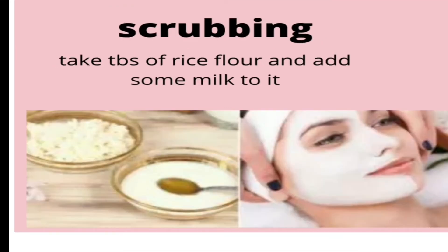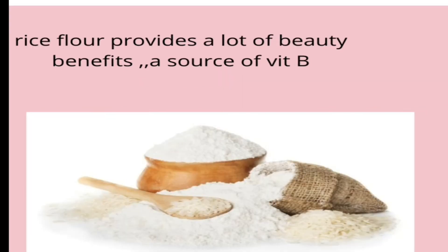The next step is scrubbing. We will use rice flour as a scrub. Rice flour provides a lot of beauty benefits including whitening and brightening of skin. Rice flour lightens our complexion, and if you wish to get rid of acne and pigmentation spots, you can use rice flour because it's a good source of vitamin B, which helps in the production of new cells.